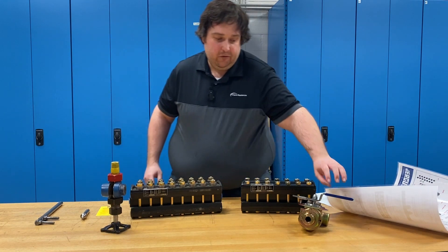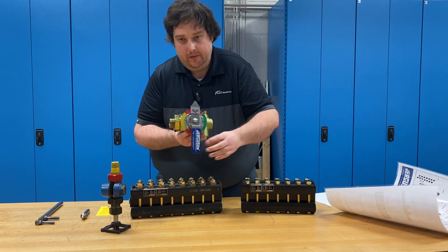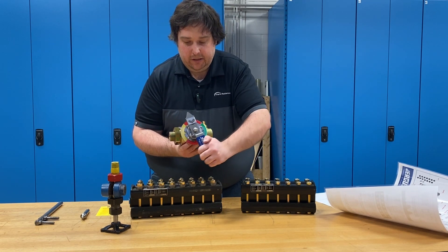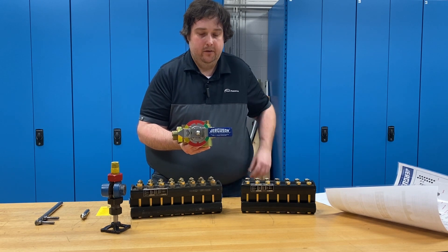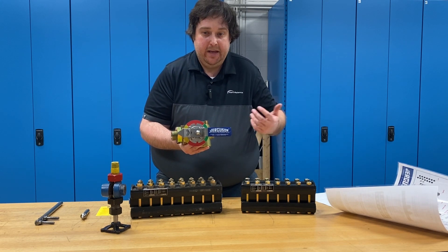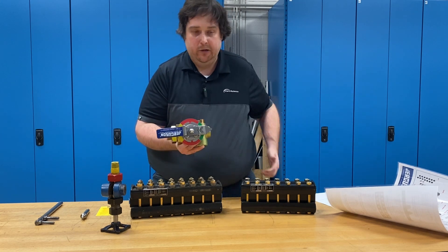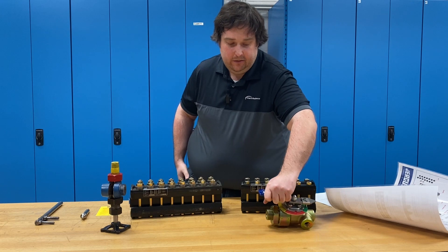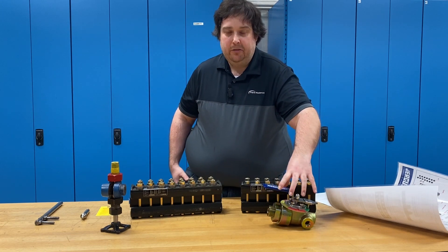That specific problem is eliminated with a 360 valve. On the 360 valve, this valve is closed. To commission it, you turn it to the bypass. When the level in your gauge is equalized with the level in the tank and you're ready to run, you flip it around to run and you're done. There's no quarter turn, there's no special instructions. It's very, very easy to commission a 360 valve.